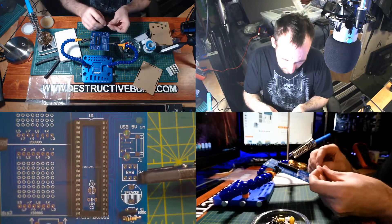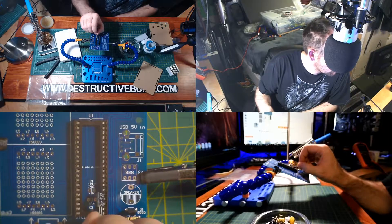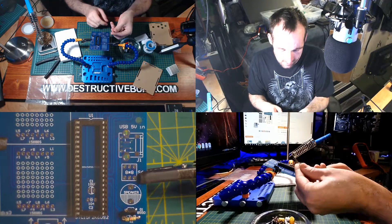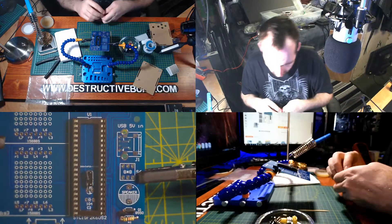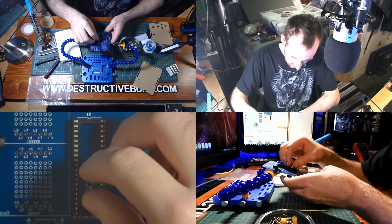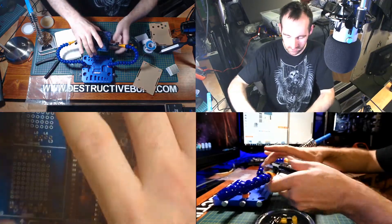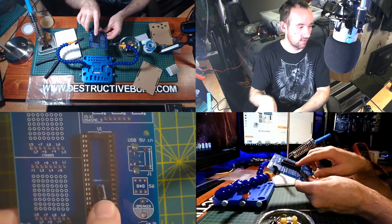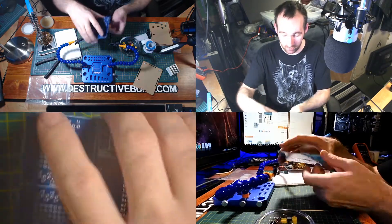For the electrolytic capacitor, you will see a white strip — that white strip goes to the right-hand side. You can see where one side here is white and the other side is not. The longer lead is positive, shorter lead is negative. The black electrolytic capacitor has a direction, but the ceramic does not, so you don't have to worry about that. You can keep the 104 marking facing up if you want.